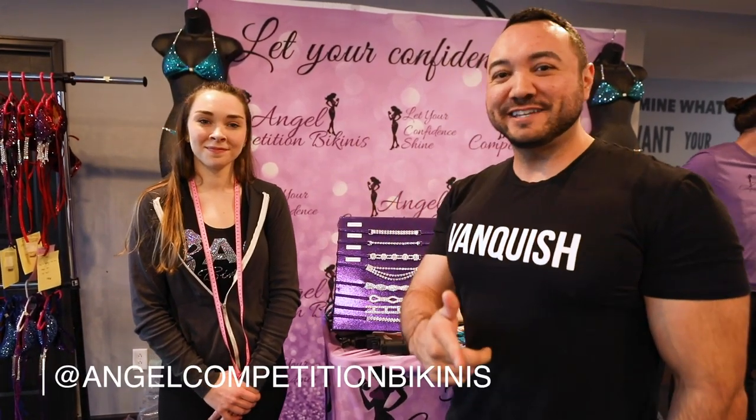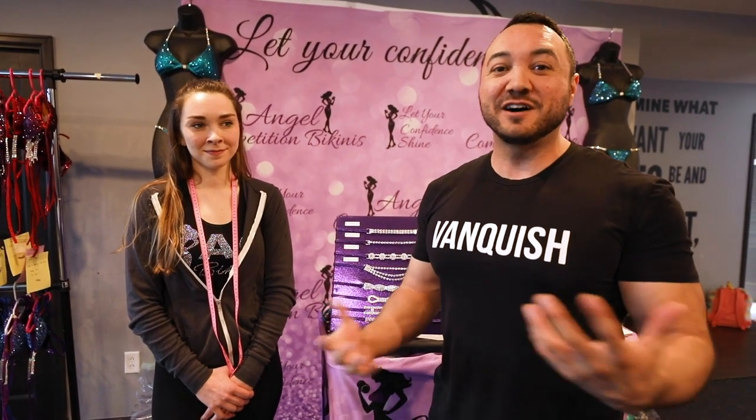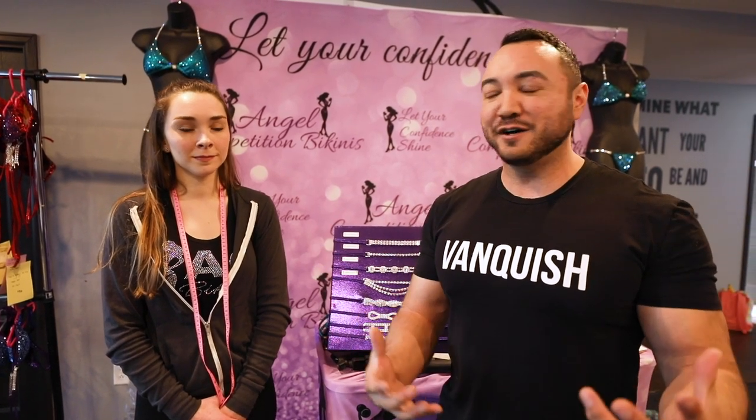We are here with Angel Competition Bikinis today at the Contest Prep Center in Denver, Colorado, doing a pop-up shop. We're going to tell you how to pick the right cut, how to pick the right color, and what separates people from making the right decisions in their suits versus the wrong ones. You can win or lose based on picking the right suit, so we want to make sure we cover that.